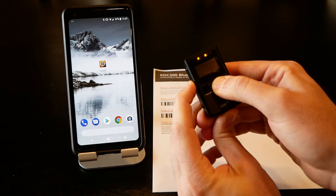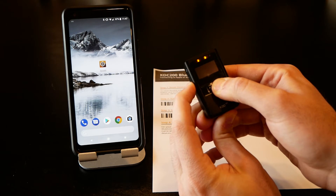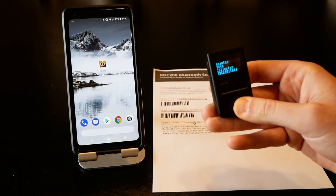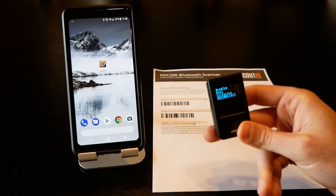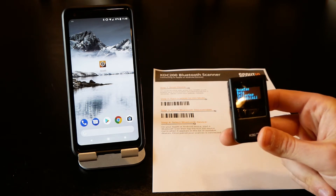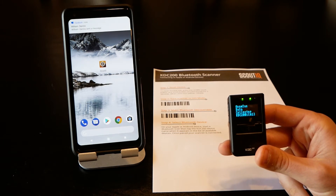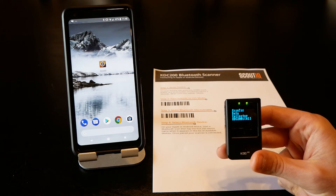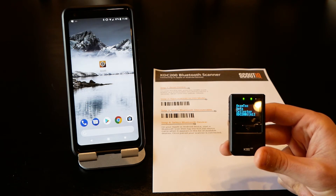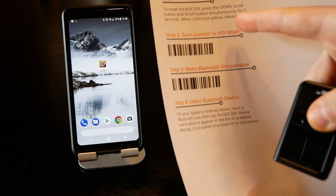When the lights turn yellow you can simply release. Now we've reset it back to factory standards, which means that if anybody changed any settings we're back off and running. These scanners are great — they're very fast and work well. The downside is if you're not incredibly tech-friendly or don't like messing around with a lot of options, sometimes you can get paralysis by analysis. Now that we're good, we're going to set it to HID or keyboard mode.